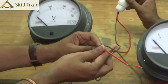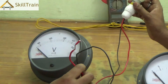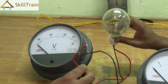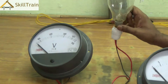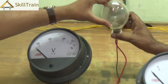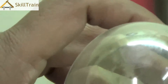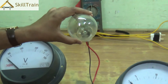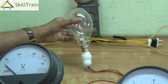We are going to use a resistance in the form of a bulb — a 200-watt bulb. It is quite a heavy load, and we are using it because smaller bulbs take very little current and an analog ammeter may not display the reading clearly. That is the reason we are using a larger 200-watt bulb to demonstrate the current draw on the analog ammeter.